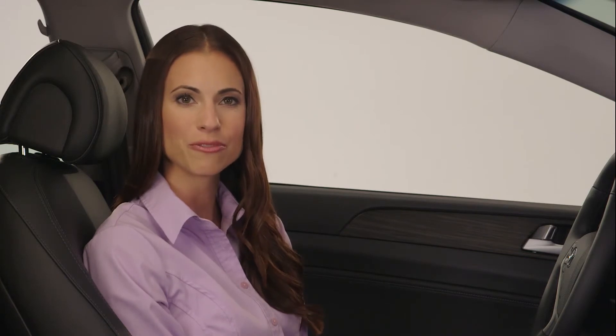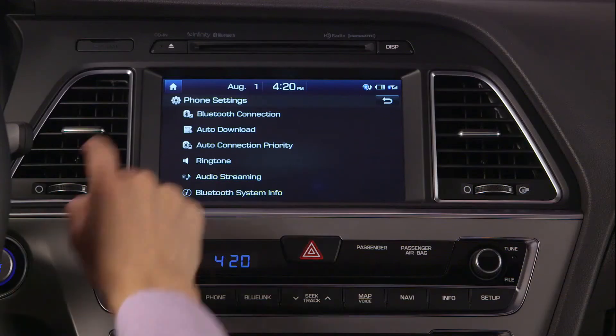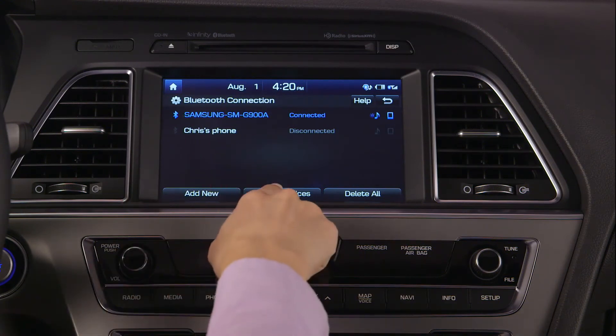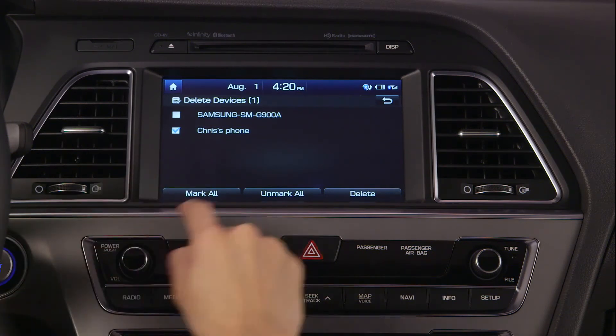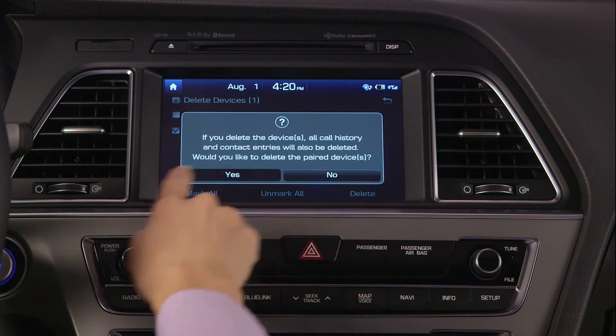If you have five phones already connected to the system and wish to add another, you will have to delete one of the paired phones. To do this, select Bluetooth connection, touch Delete Devices, select the devices you want to delete, select Delete, and choose Yes when prompted.